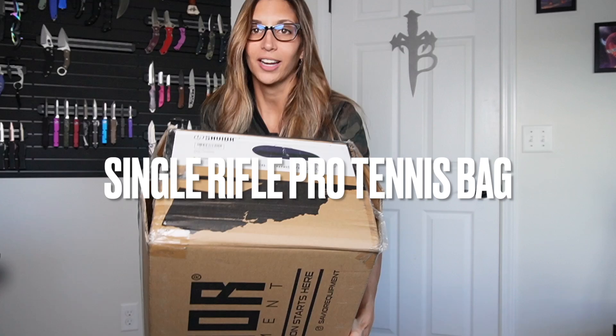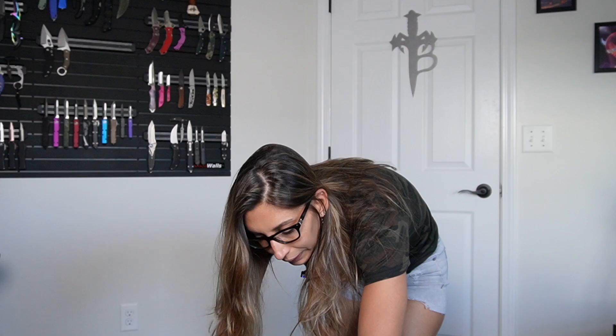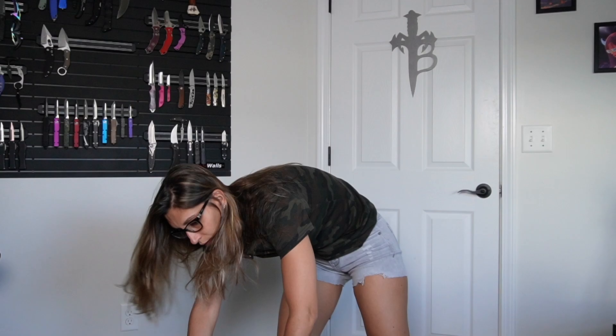It is meant to be a rifle bag, so let's get to it. I have a knife in hand — I don't know if it's actually necessary, but you know, it's more fun this way.